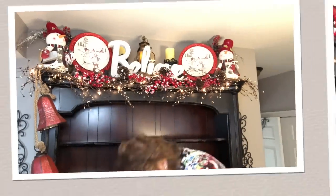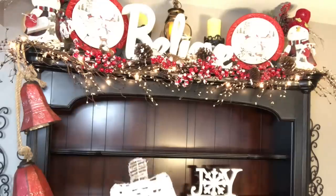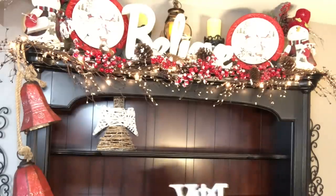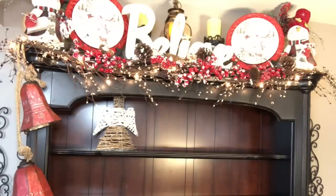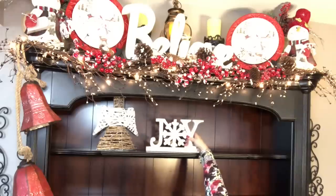Let me get down off this ladder and start working on this top shelf. I think I want to start out with a couple of these little angels. I did buy this Joy here at Ross — I put the price tag off of it. The Believe actually was $29.99, y'all — there's the tag for the Believe. I couldn't find the tag for this one, but it was not expensive. I'm going to put that right in the middle, I think.